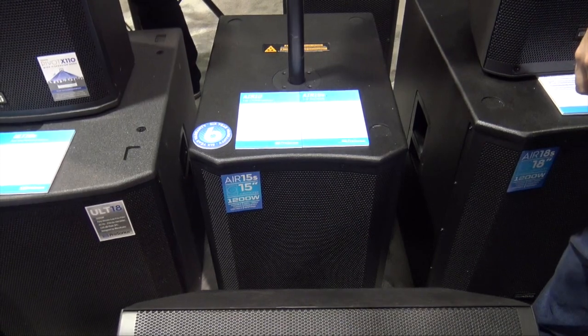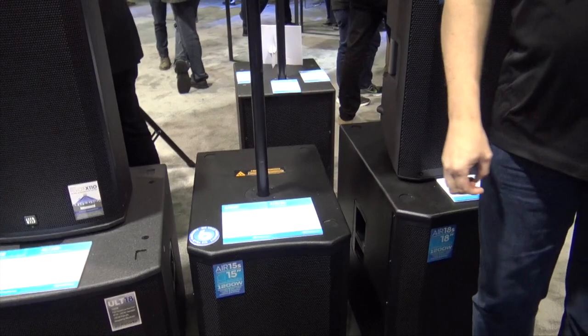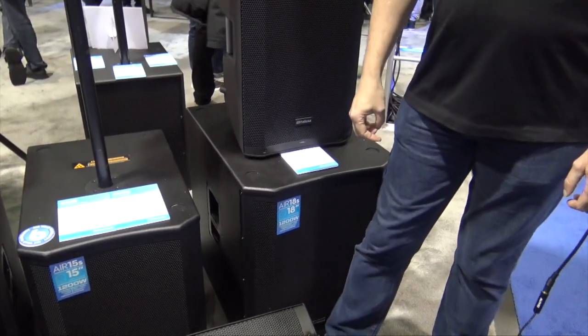You've got a cardioid subwoofer with twice the output and really nice bottom end. The DJ is not getting hammered — you're not getting nearly as much on you, and it's going out on the floor where it belongs. That's available on the 15 inch and the 18 inch subwoofer.